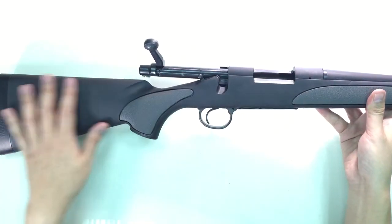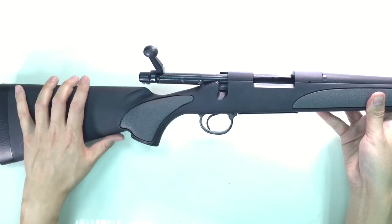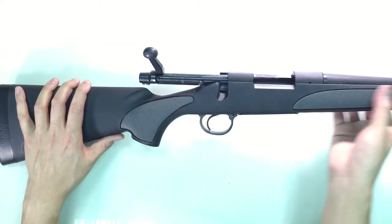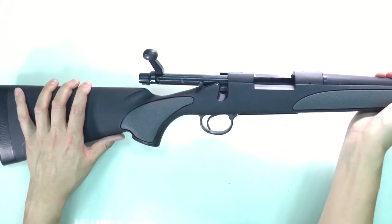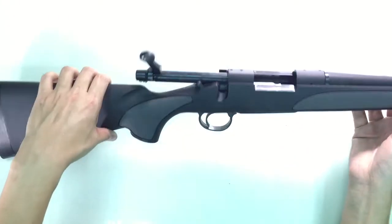This is our own stock, basically modeled after a real M700 rifle stock. It's got a rubberized coating here for more grip. And I'm going to turn the rifle over to show you how the action works.